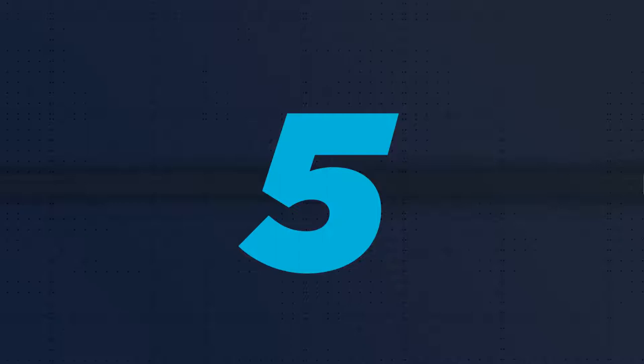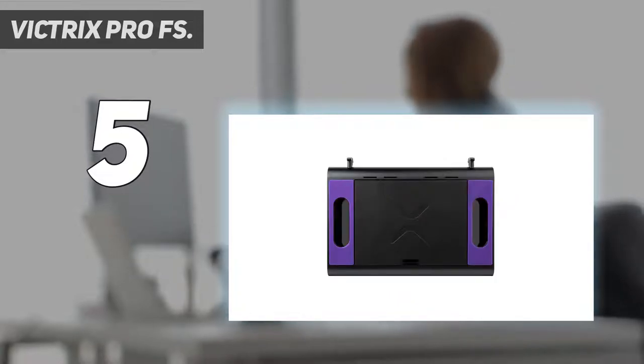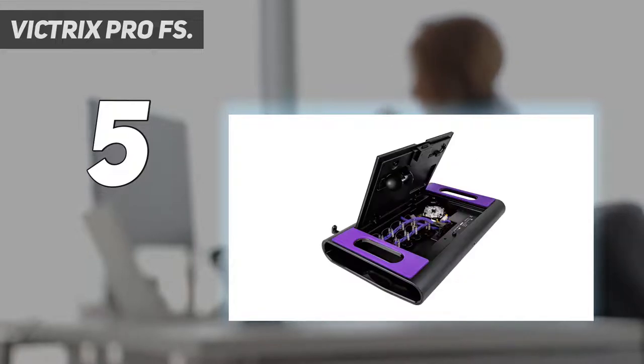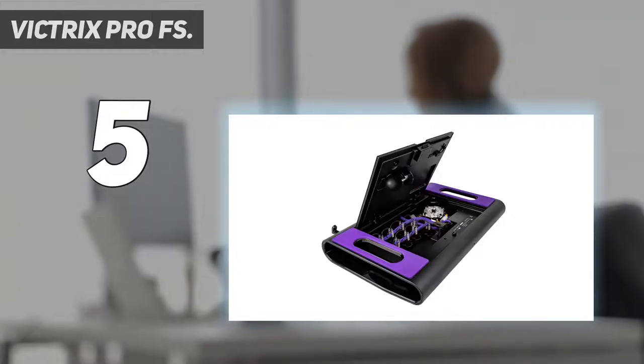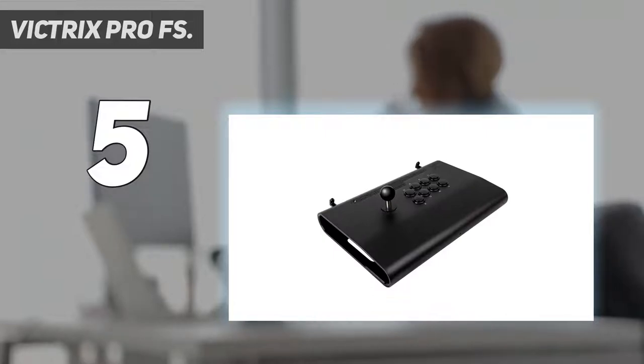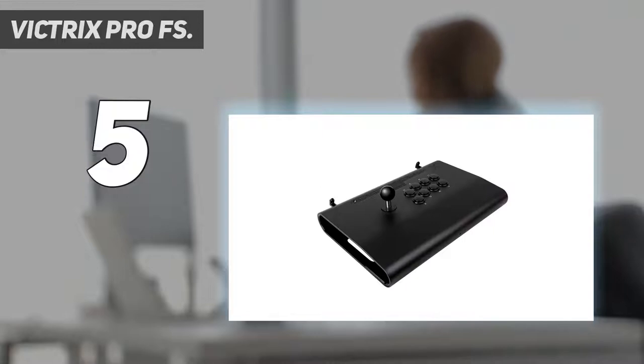Starting at number 5: the Victrix Pro FS. Fight pads and regular controllers are good for fighting games, but nothing quite beats a tried and true arcade fight stick. You just get a lot more precision out of a stick that's meant to be maneuvered by your whole hand rather than just your thumb. A fight stick puts all the buttons at your literal fingertips, so you never have to move your thumb from one action to the next. Our favorite for the PS4 happens to be the Victrix Pro FS, and it also is the perfect fight stick for the PS5 too.